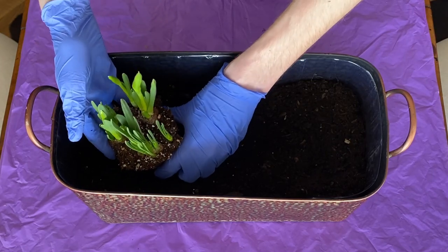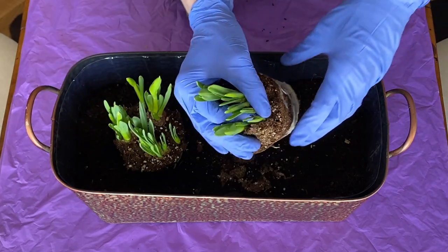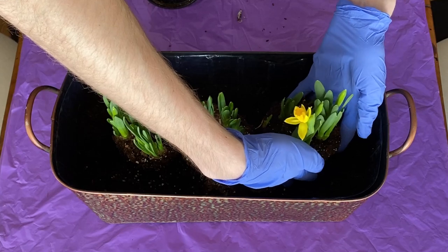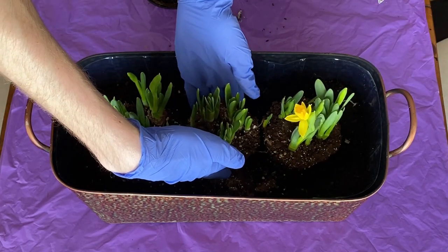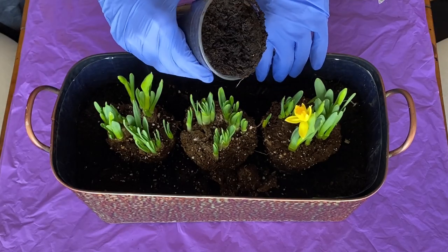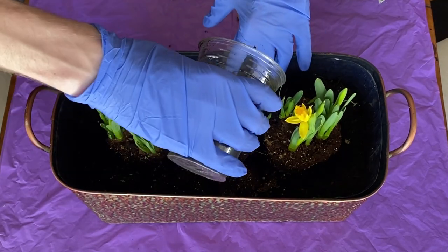As I place them into the container, I'm making sure to keep them close to each other so it isn't as noticeable that there are three separate plants. Next, I'm simply going to fill in around the plants with potting soil.